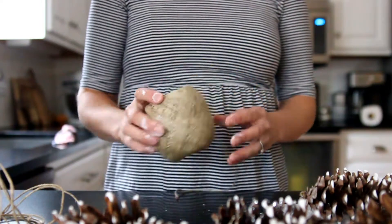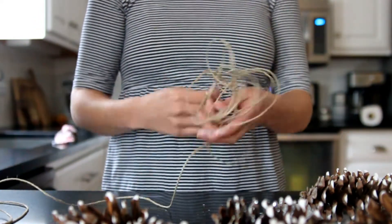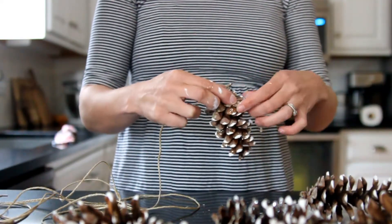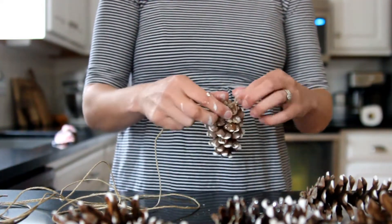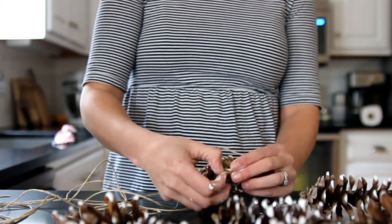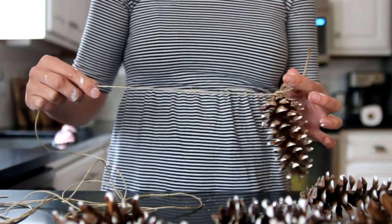I'm using this twine and I've cut a really long strand — the more the merrier. You can always cut off excess if you need to. I'm going to take the string and tie it around the stem of the pinecone. If I need to go underneath these I can, to make it easier. You want to do this after it's dry, of course. I've just tied it and I'm moving on to the next one. Once you've tied the pinecones evenly spaced, now you have your garland. Hang it up where you like and enjoy.